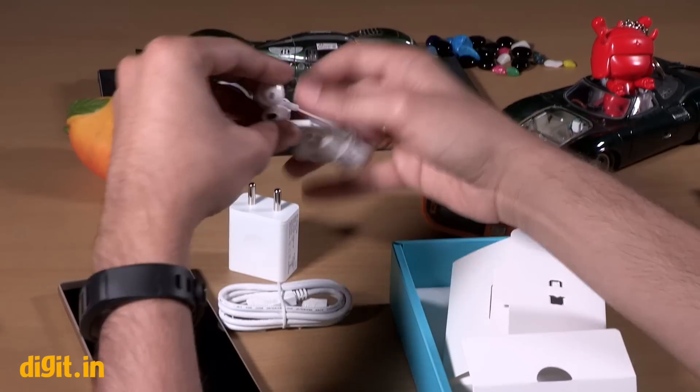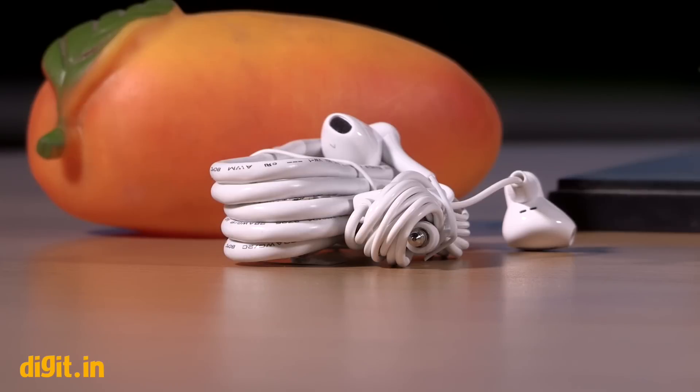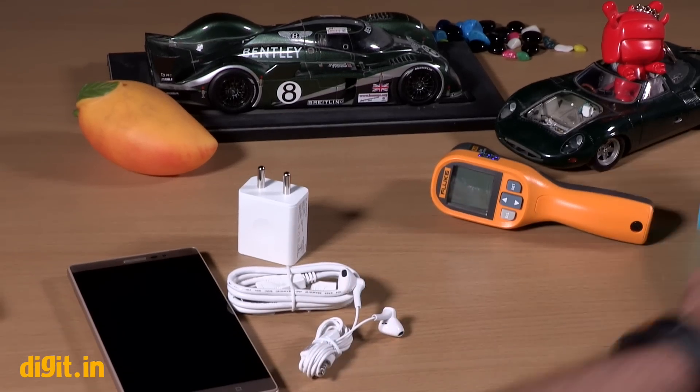And the headphones — if you look at the headphones, you will see that they have a lot of design similarity with Apple's EarPods. So that is the full box contents.